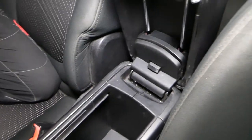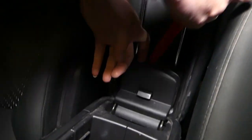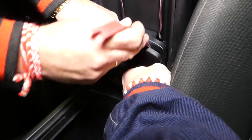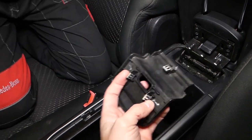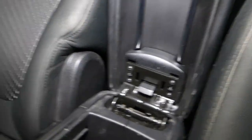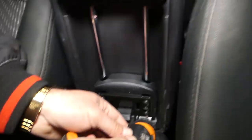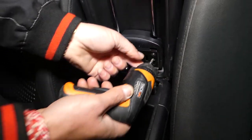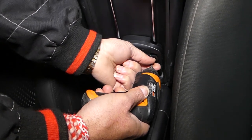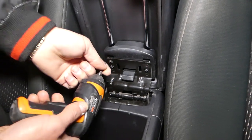First step: open the armrest lid right here. Now you can see that cap — this cap needs to come out. It has three clips holding it in place. Now, using a Torx 20, we're going to remove four screws — one, two, three, four.